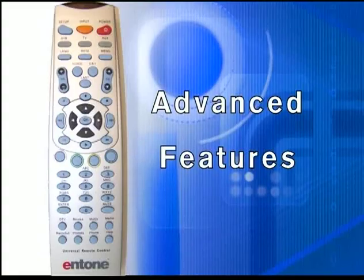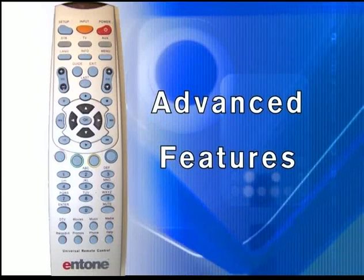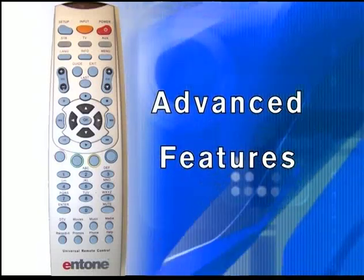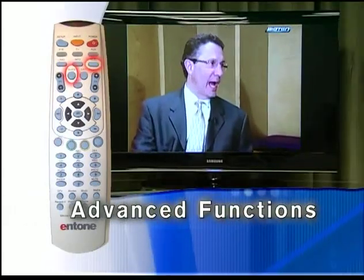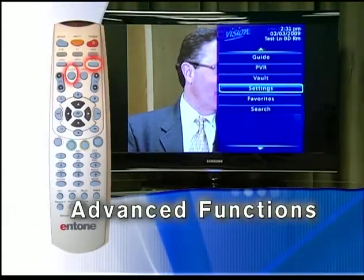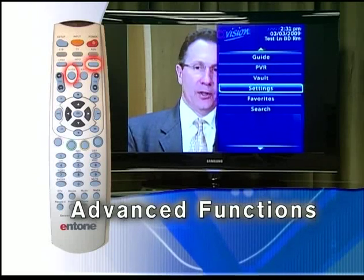In the first section, we covered how to use the remote control and some basics of how the system works. Now let's take a look at some advanced features that help manage parental controls, caller ID, and scheduling program recording. The advanced functions can be accessed by either pressing the menu key or pressing guide and scrolling up to the menu and pressing OK.